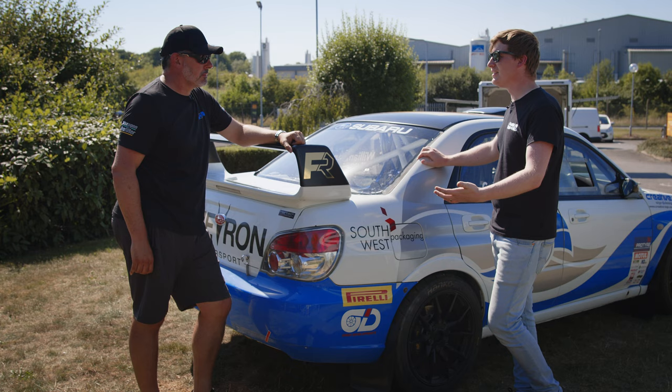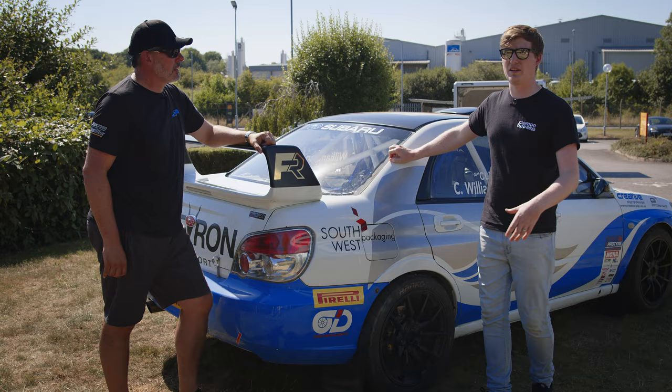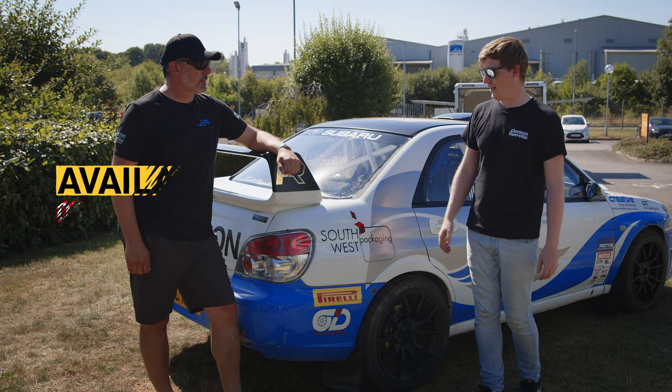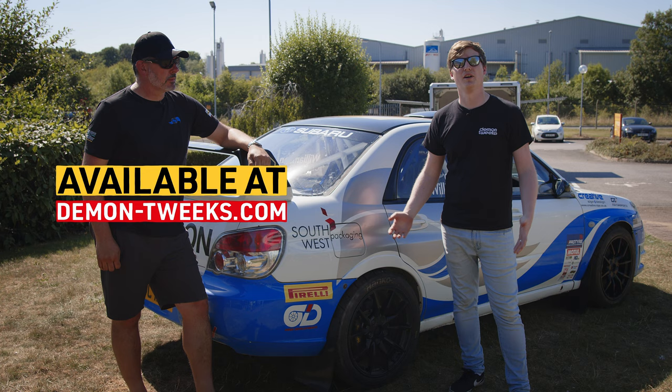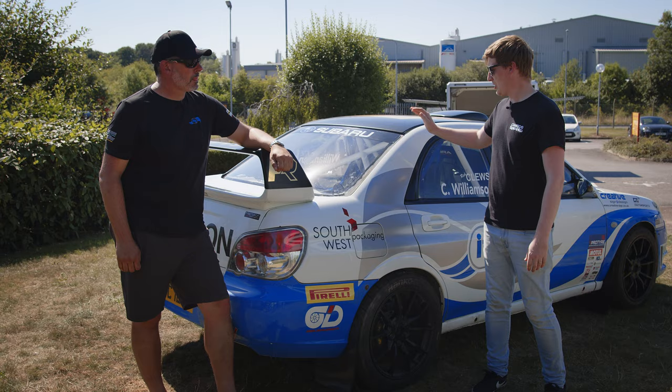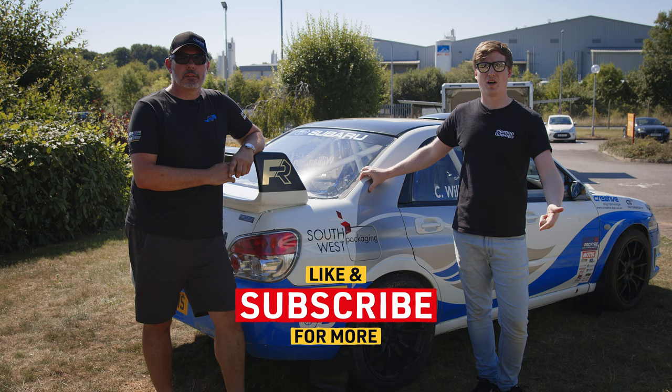Thanks for bringing it in and spending some time with us discussing ITG filters in more detail. If you're looking for more information on ITG as a brand and their filters in particular, we'll leave a link to that video in the description below. There are tons of ITG filters available on the Demon Tweaks website, along with other components you've seen on the car — wheels, tyres, brakes, and so on. Put your car information in and I'm sure you'll find something to suit you. If you want to see more videos like this — people bringing in race cars, rally cars, road cars — do like our channel, subscribe, and we'll see you in the next video.